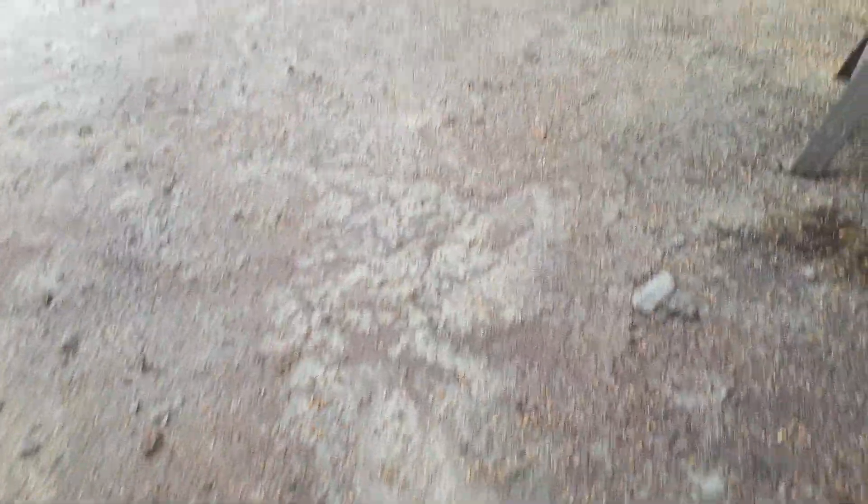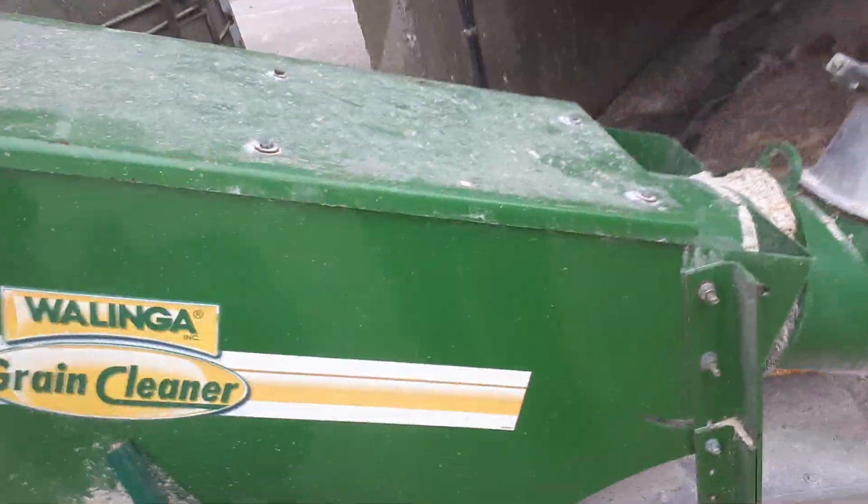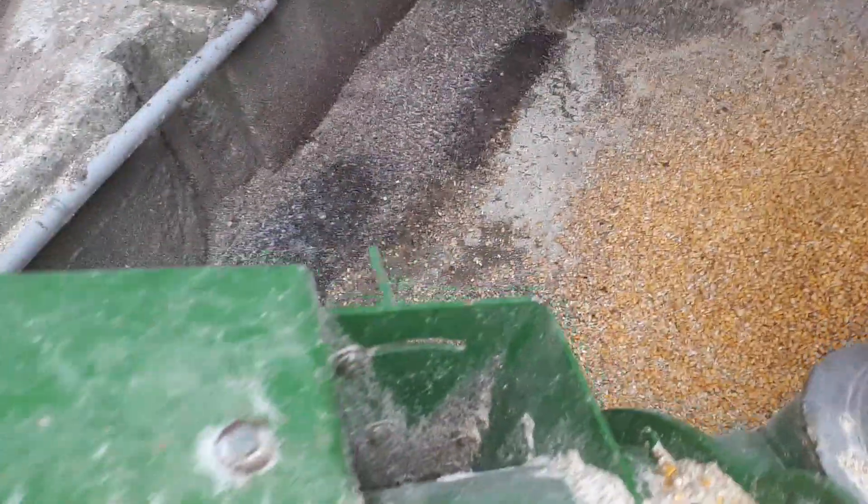Hard to walk down a ladder with one hand. So here we have a Walinga grain cleaner — because the toxins are so high this year we've got to keep it cleaned out. All the fines pass through this auger, fall down inside there, and then it sucks it out.